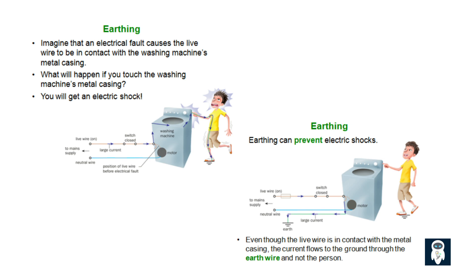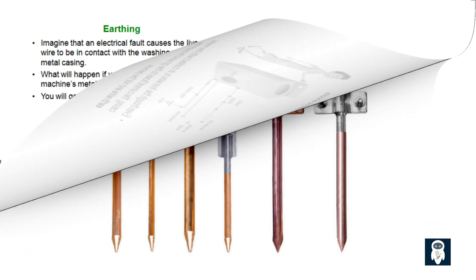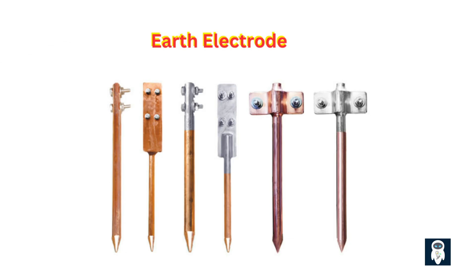So what does earthing do? Earthing connects the non-current-carrying conductive parts of equipment — like the metal casing of a washing machine, motor bodies, or electrical cabinets — directly to the earth, the soil, via a dedicated conductor and an earth electrode. This earth electrode system is designed to have a very low resistance path to the general mass of the earth. When a fault occurs, the large fault current prefers this easy path through the earth wire to the ground.